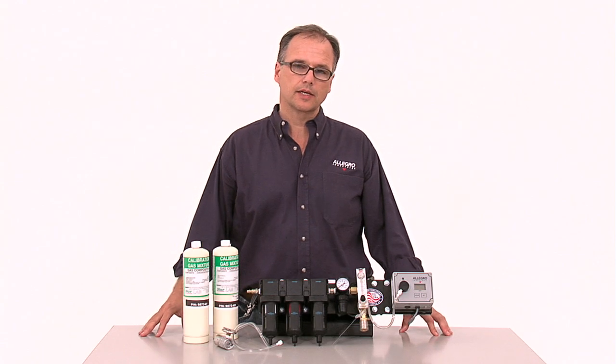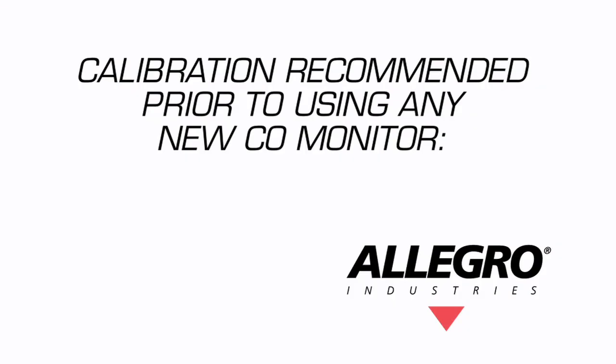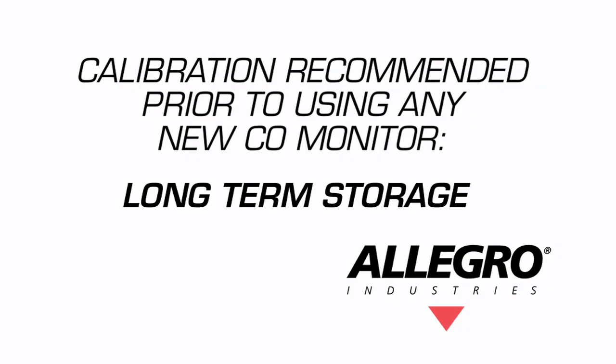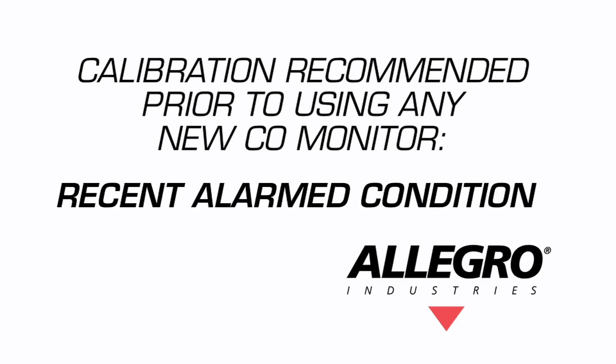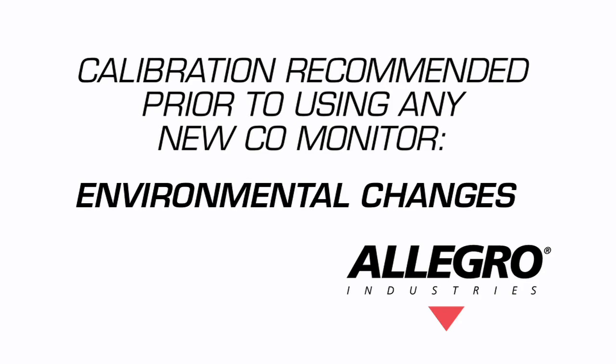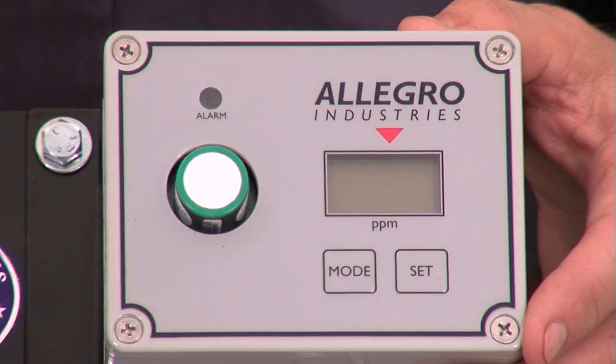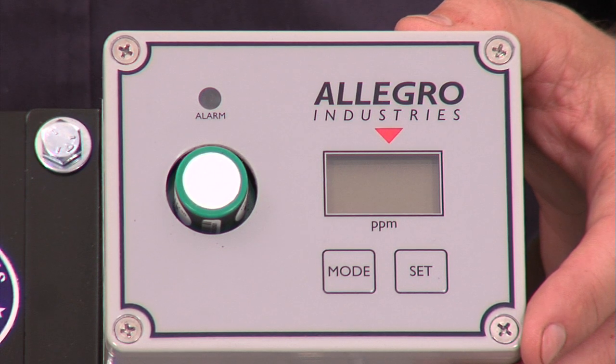If daily checking is not done to your filtration panel, calibration is recommended prior to using any new CO monitor, using any CO monitor that has been in long-term storage, using any CO monitor that has been in a recent alarmed condition, using any CO monitor exposed to extreme weather, environmental changes or shock, and finally, using any CO monitor with a new sensor installed.